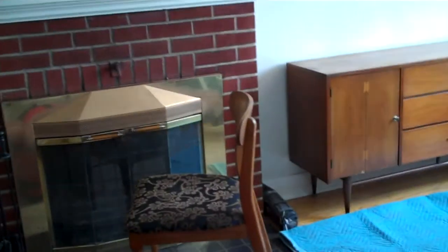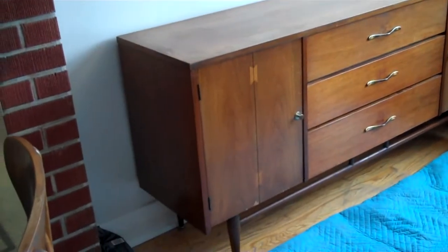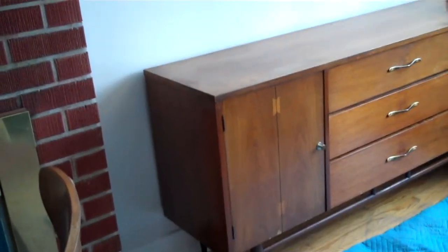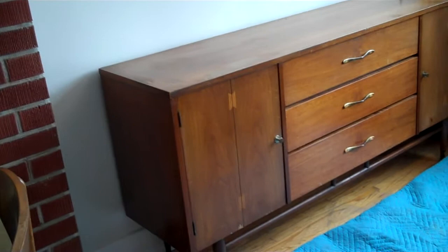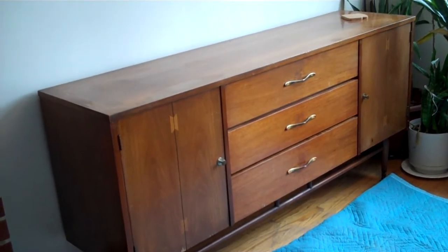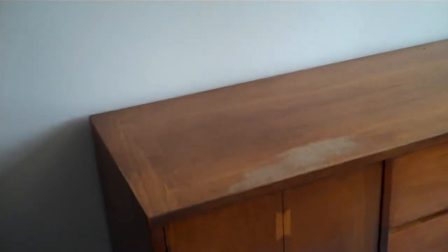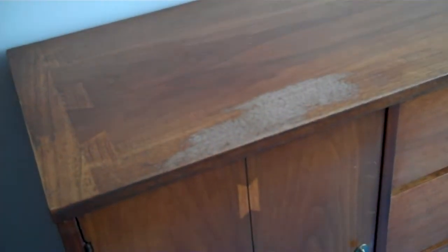What Rob has suggested, instead of stripping it, is that he's going to restore it for me. I'm very happy about that because I love the finish that's on it already — I don't want to change the look or the finish. If you look closely, there's some damage on the top here.